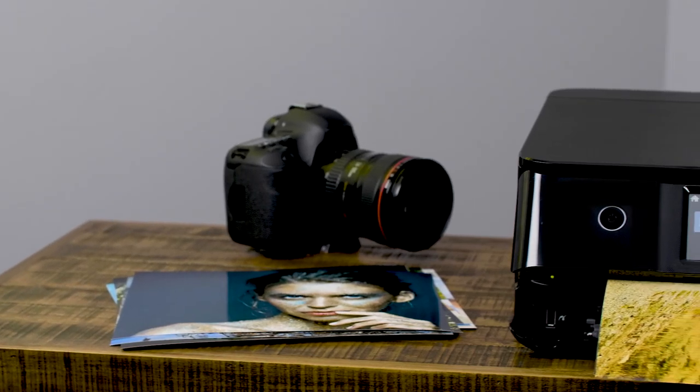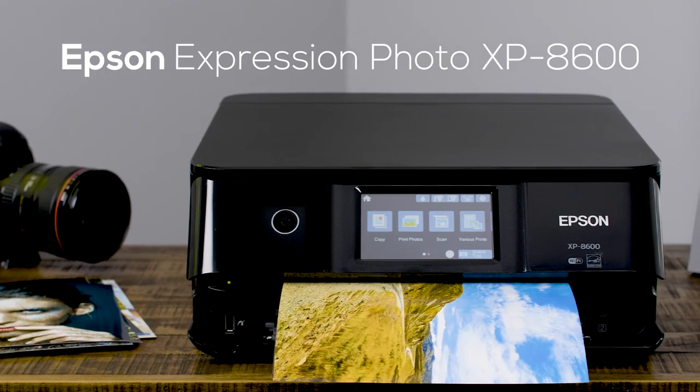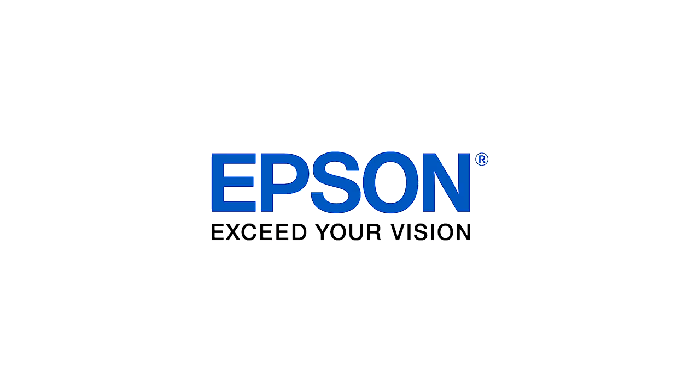You take your creative projects seriously, and so does Epson. Make your best impression with the Epson Expression XP 8600. Epson — exceeds your vision.